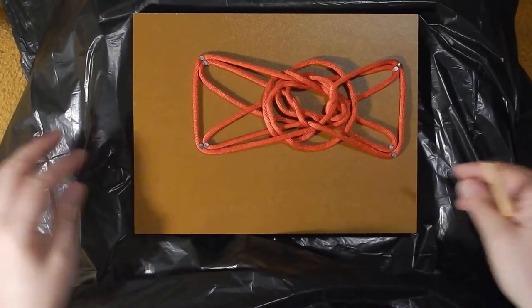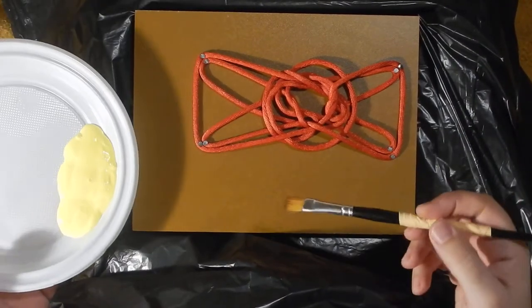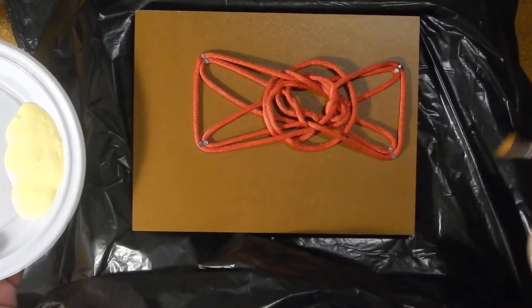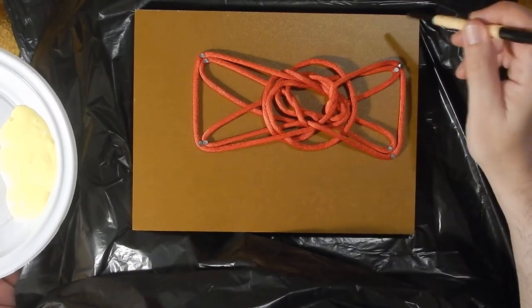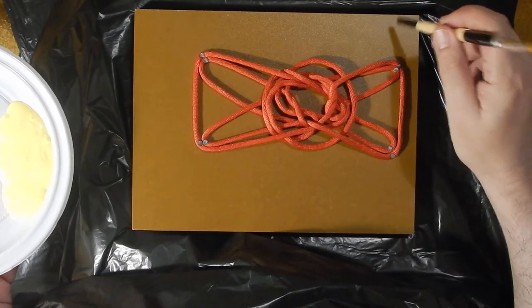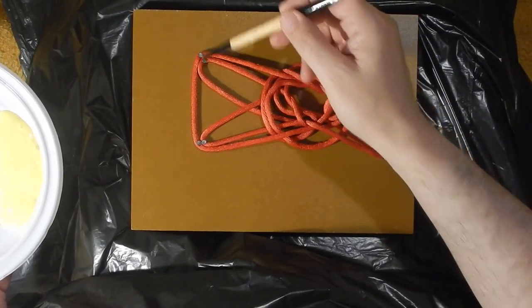Hi, hello! Today we are going to try to make a small painting out of this string figure. This is wood — not natural wood, it is very cheap wood that I found. I nailed the figure here, so it is already nailed.